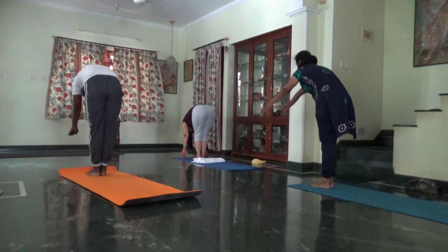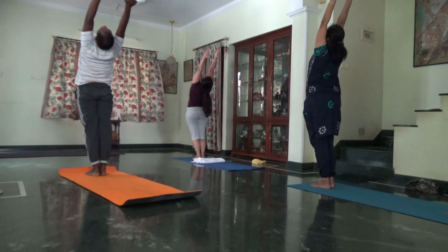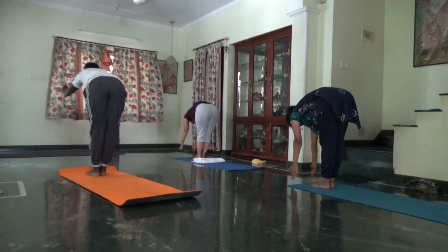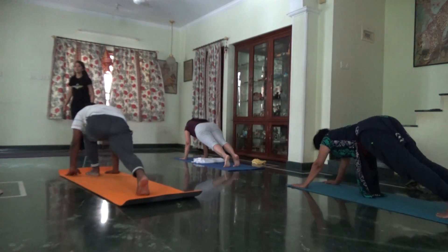Third round, third of five. Inhale, adjust the side body one at a time. Then exhale, abdomen pulled in, fold forward. Inhale, right leg back. Hold the breath. Plank. Lean forward.